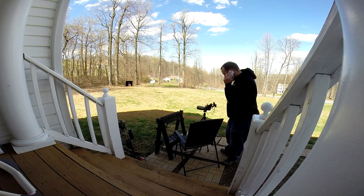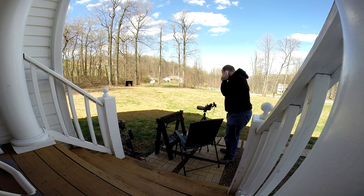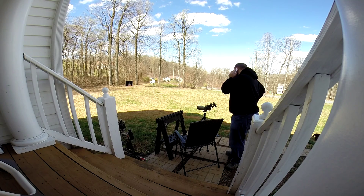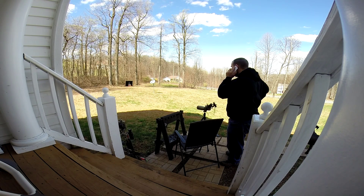What's up? Can you see the setup? Yeah, holy cow. This is an incredible zoom lens, I can tell you that.